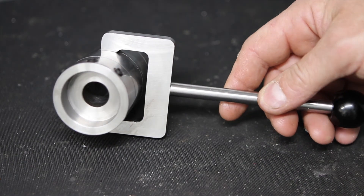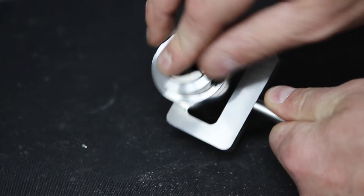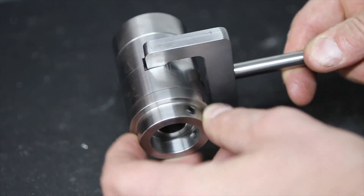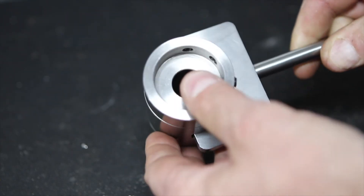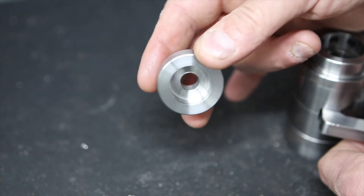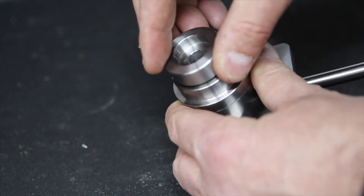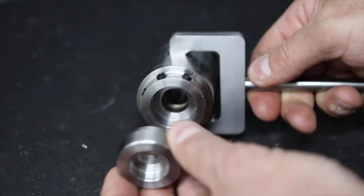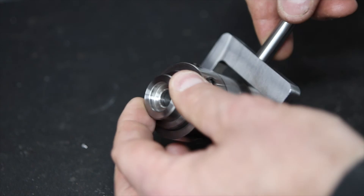A while back I built this tailstock die holder from a kit from Hemingway Kits - quite an interesting project. It can accommodate two sizes of dies, one on each end, retained by three grub screws. It's got a free spinning component in the middle so you can present the die up to the work, and then when you want to cut the thread you engage the lever, it locks everything tight, and that pulls the die onto the work and cuts the thread. Currently it only accommodates two sizes of dies, so I made this second component that will accommodate two further smaller dies and fits into the recesses in the existing body. We need to cut the grub screw holes to hold it. This was initially tricky on the original job because I didn't have an indexing device and had to lay it all out by hand, so this is going to be a good use case for the spin indexer.